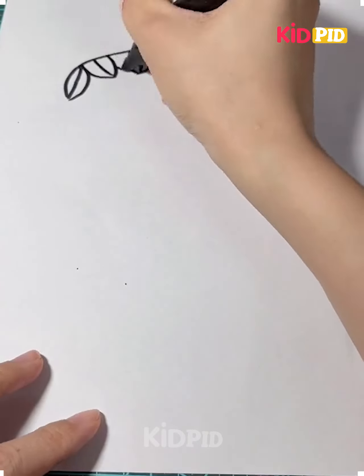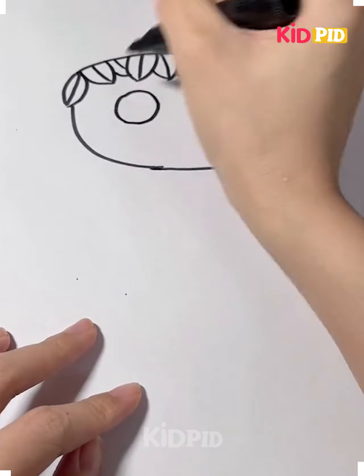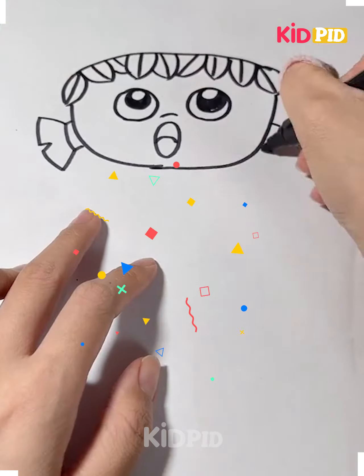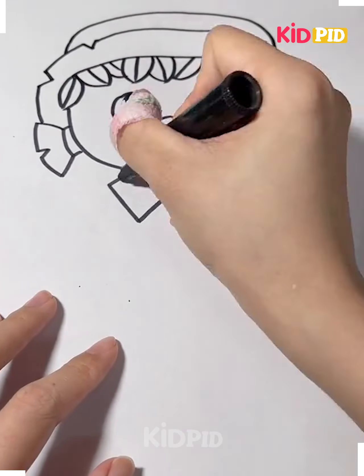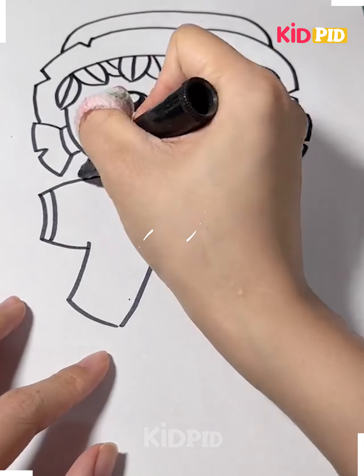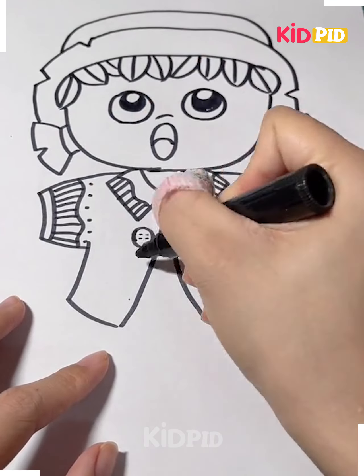We go on to make a lot of leaves. Now what are we making? We're making a scarecrow. You can see that we make the face of a little girl and we have made two ponytails also. One may think that this is actually a little girl, but this is a scarecrow in the form of a little girl.